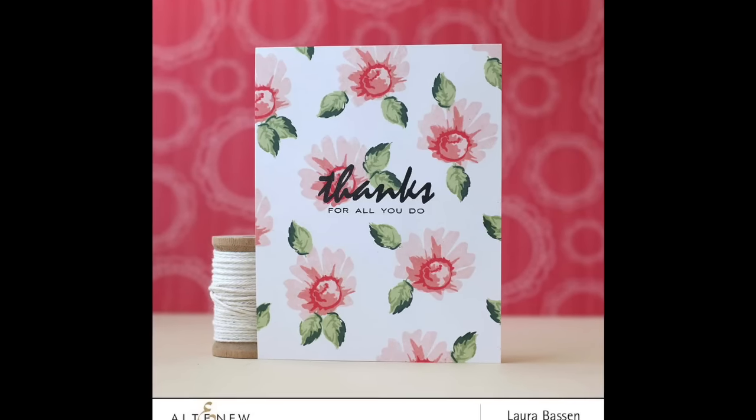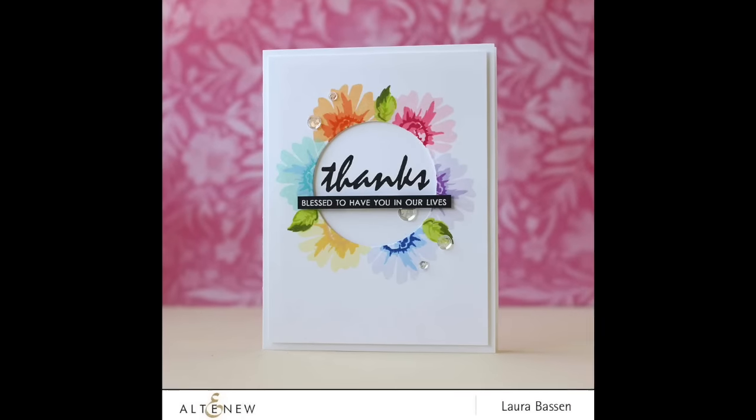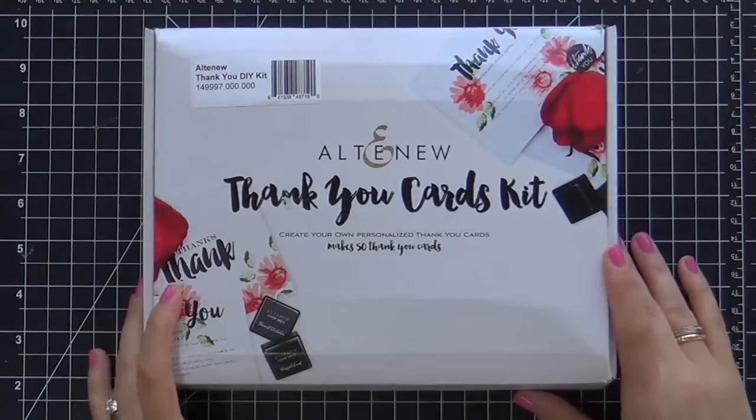Hi everybody, Laura here for Altenew. I'm so glad that you're joining me. Today I have a couple of projects to share with you that I created using the Thank You Stamping Kit by Altenew, and I had a lot of fun playing with this kit.